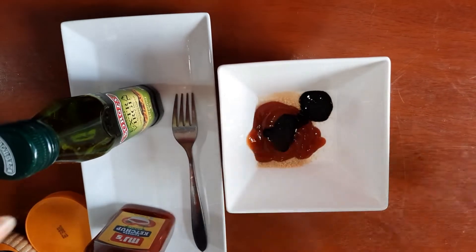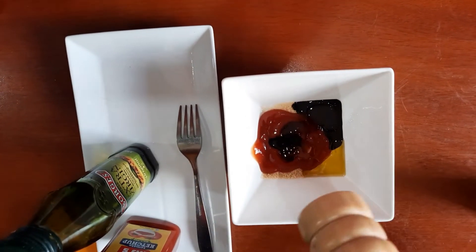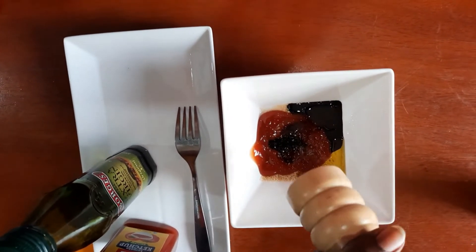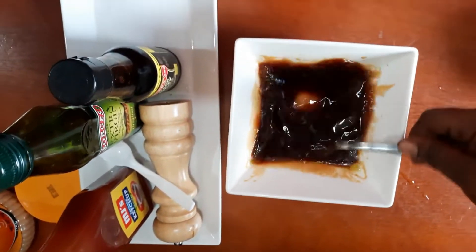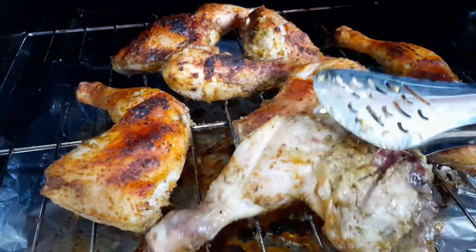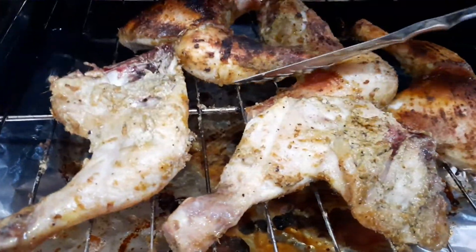I don't like too much sugar, so I'm using just a teaspoon. Then a tablespoon of tomato ketchup, a tablespoon of dark soy sauce, black pepper — I really like a lot of pepper — and just a teaspoon of water because I don't want my barbecue sauce too thick. Stir it all together. After you've changed your oven setting to grill, grill for 15 minutes on each side, then go ahead and brush your barbecue sauce onto your chicken.